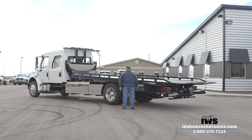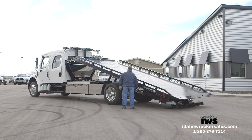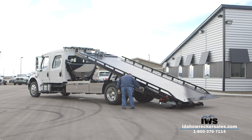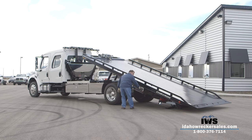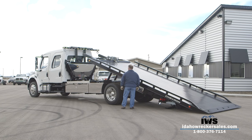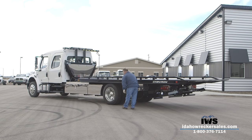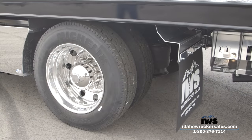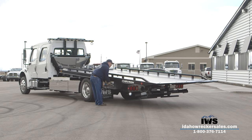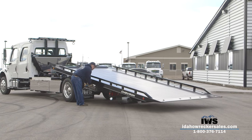Here we'll let Ty demonstrate how the LCG bed gives a fantastic dump angle when you leave the air in the rear suspension. As he raises the bed, you can see that a wrecked vehicle without tires would easily slide off the deck. Next, we'll show the opposite advantage of the LCG by lowering the rear suspension, which provides a phenomenal load angle for loading low-profile cars. If this truck had a spring suspension, we wouldn't have this option — it would be a fixed angle every time you put the bed down.